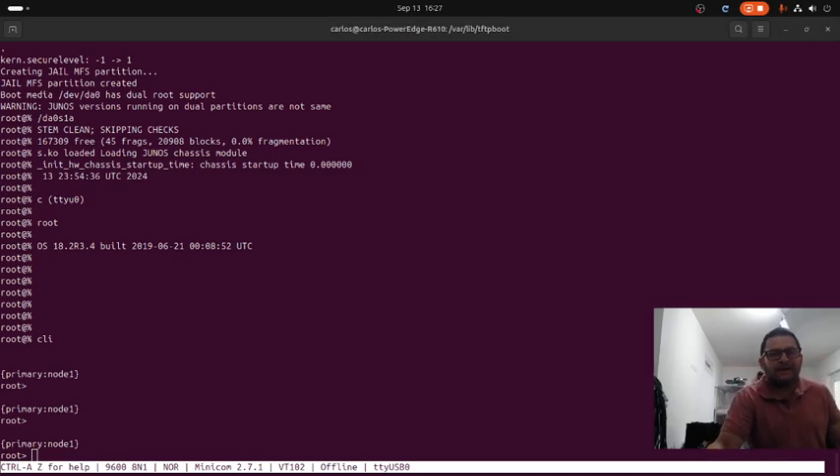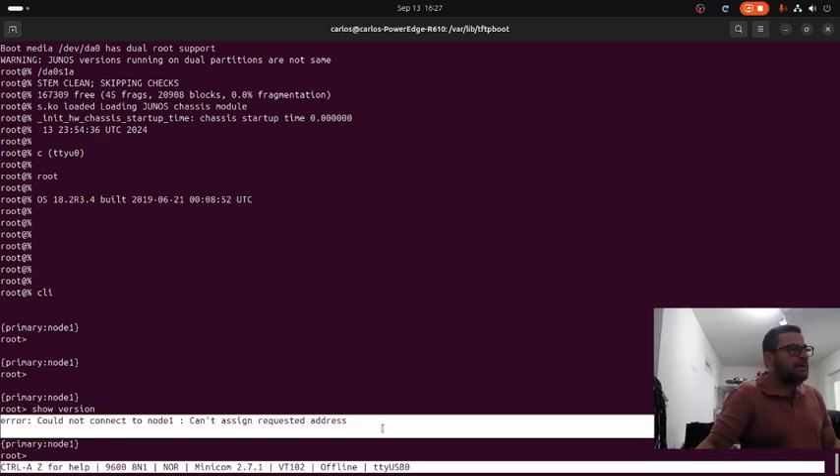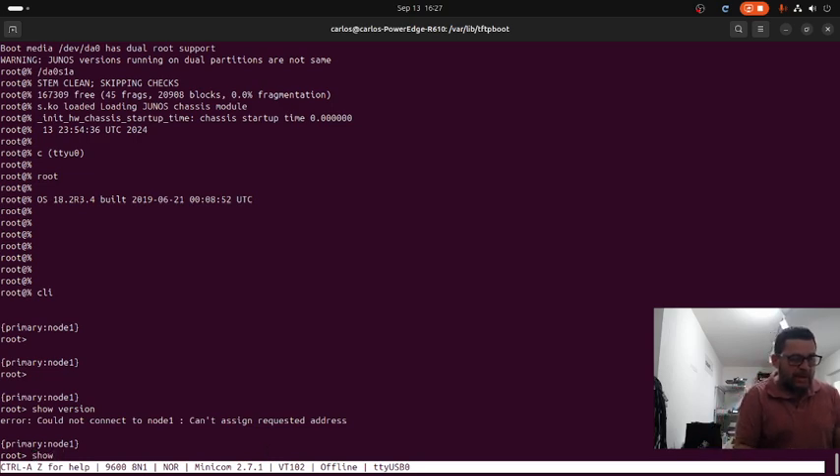Welcome back. In this video I have a unit, a Juniper SRX 300, and I will show you how to perform a basic configuration on this SRX 300. I have the unit right here. When I run 'show version' this message appears - the problem is that this particular SRX was working in a cluster configuration as a node. What happened was they disconnected the equipment without erasing the configuration, so you cannot execute any command here - for example 'show routing-engine'.